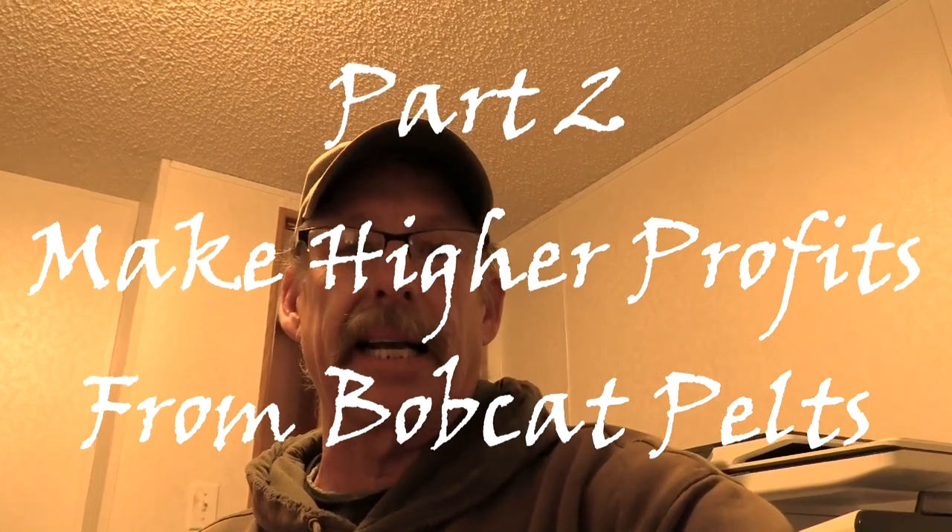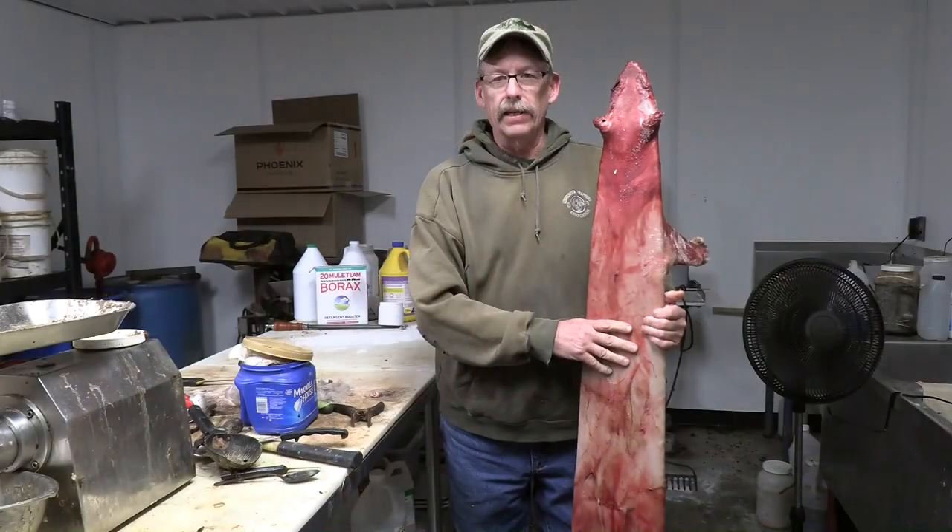Thanks for coming back, trappers. Glad to have you back in my first shed for part two, putting up the bobcats. I want to make sure you hang around to the very end when I turn the hides and re-board them. I think you're really going to get something out of watching the Arizona spread the way it was taught to me by Richard Thurman. Rich had done a lot of cat trapping in his life and his knowledge was invaluable.